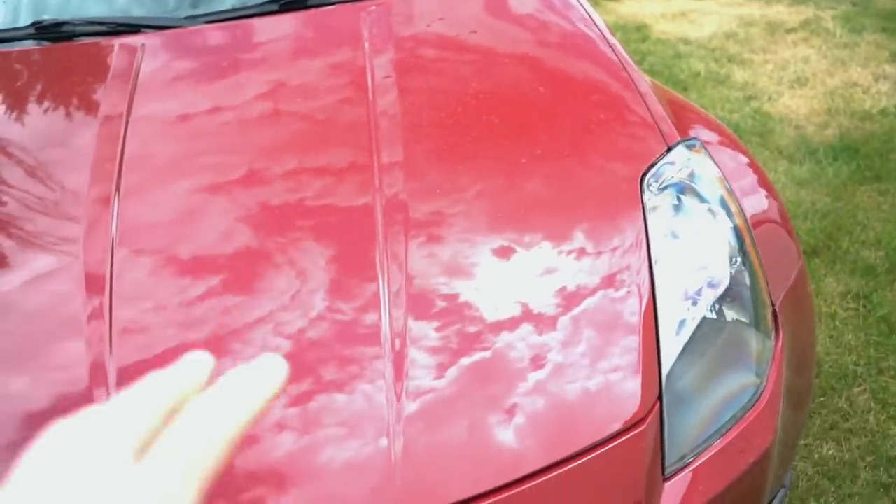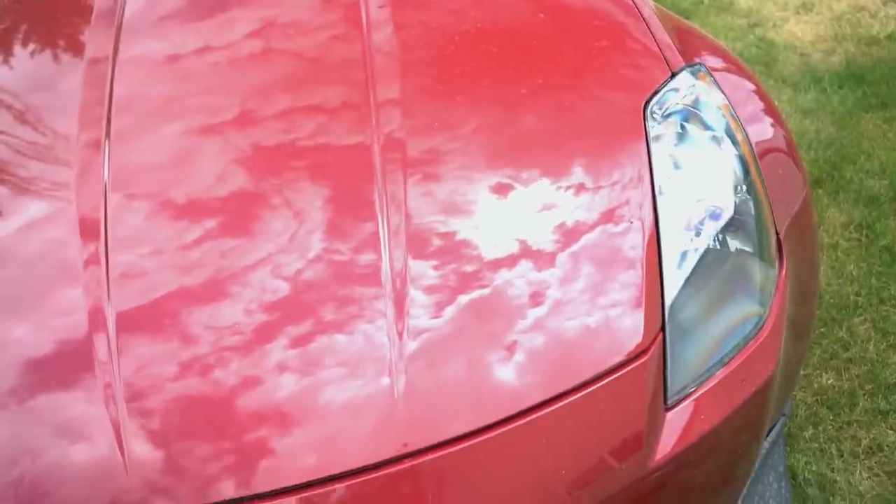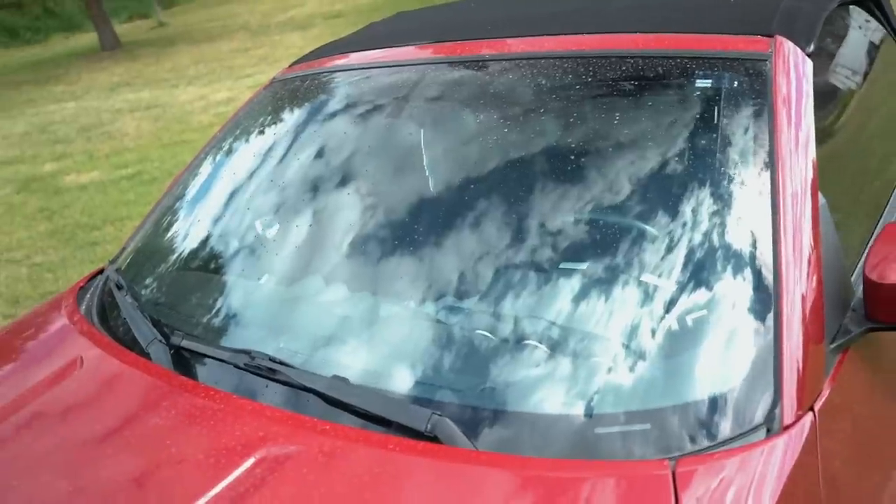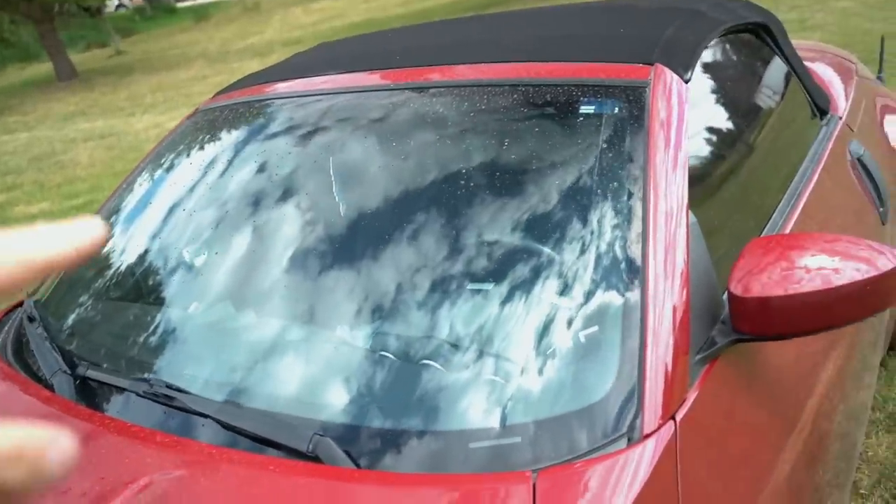The hood is definitely cleaner on the ceramic coated side — not a huge difference but it's definitely noticeable. This here is the coated side, this here is the non-coated side. Let's run the same exact test on the windshield.